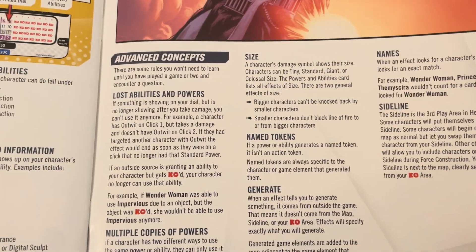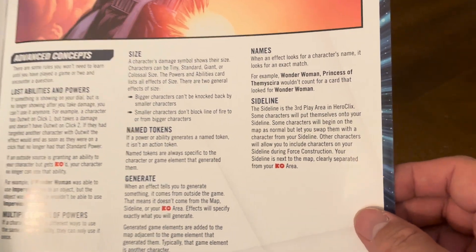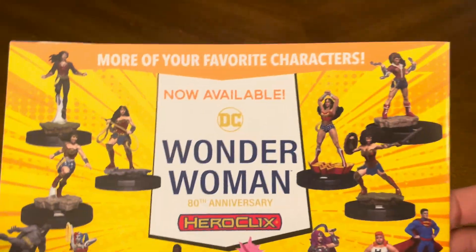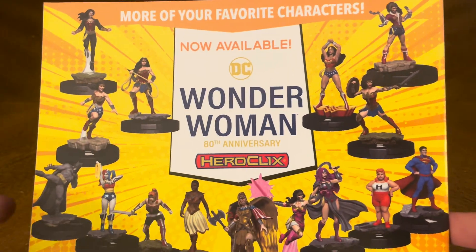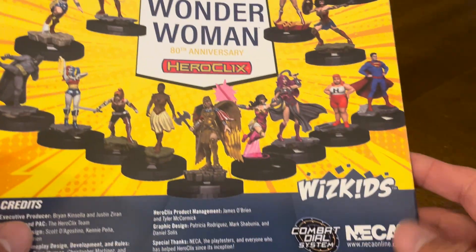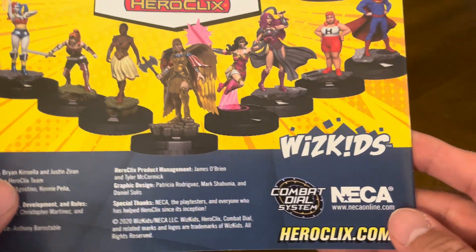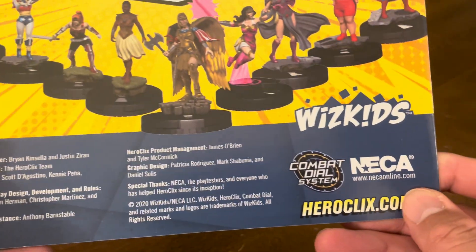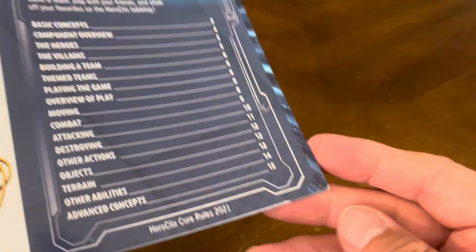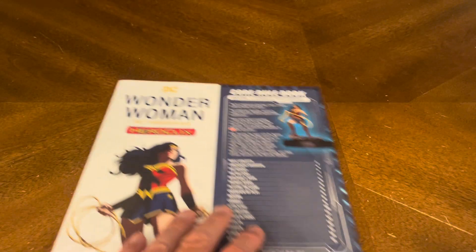Advanced concepts include lost abilities and powers, multiple copies of powers, size, name tokens, generate names, and sidelines. So you've got 15 pages of rules. On the back, they're promoting new and other Heroclix products available at local game stores, comic book stores, or wherever Heroclix are sold. For more information go to Heroclix.com. The rulebook was released in 2020 but the rule set is the most recent, from 2021.